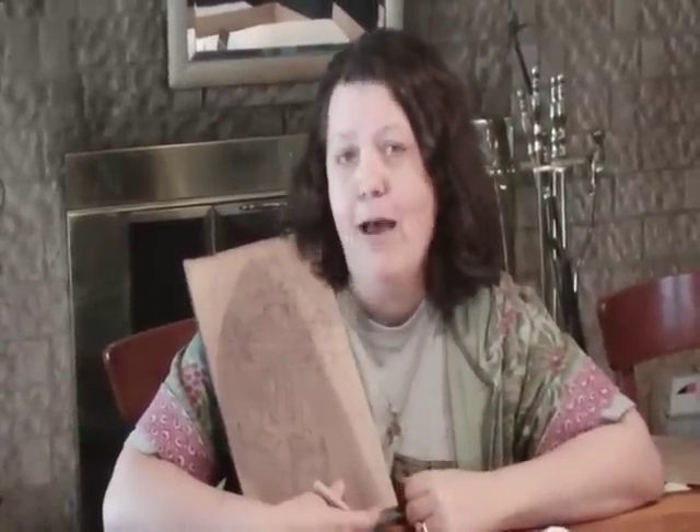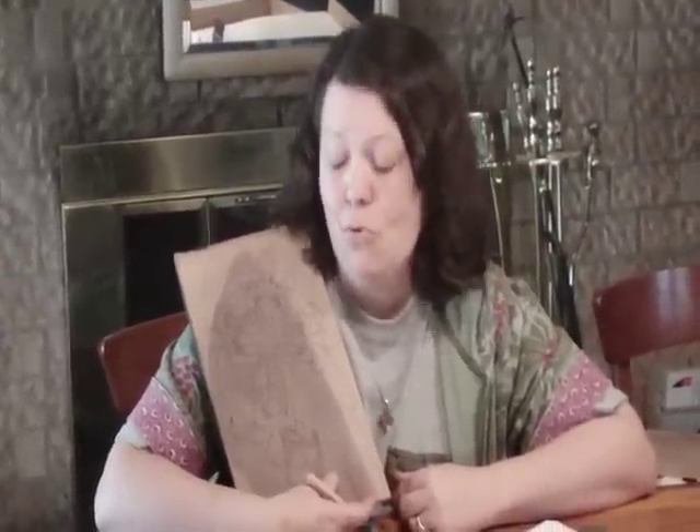Most people know the fleur-de-lis because of the New Orleans Saints — they have the fleur-de-lis on the side of their helmets. But I love the flower of life, and I thought it would be perfect to represent the rebirth of New Orleans.